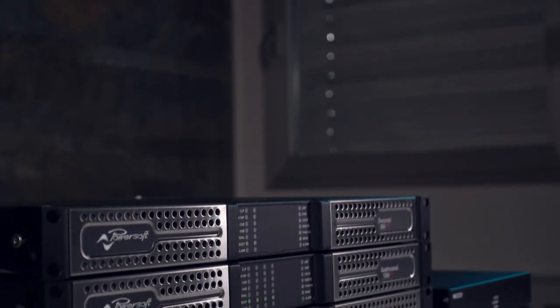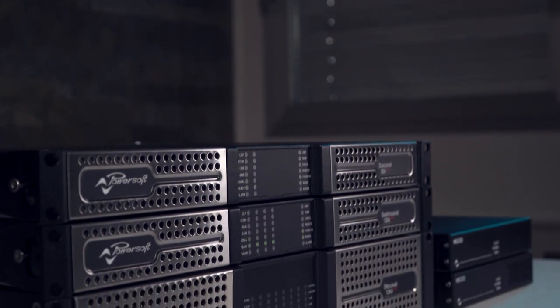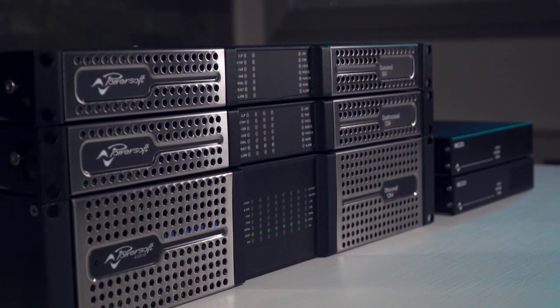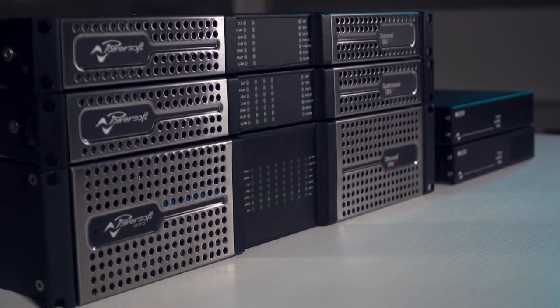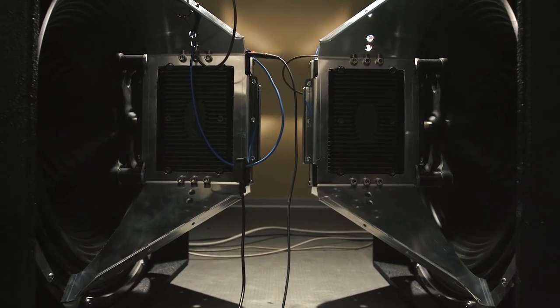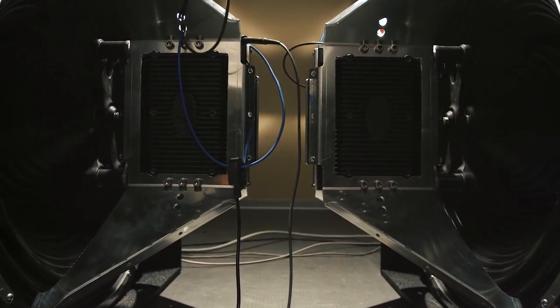The unique technology of PowerSoft regarding classy amplifiers needed an evolution beyond what the traditional loudspeaker world was able to offer. We're talking about the capability of driving speakers with very low impedance. That was the original idea of Claudio Lastrucci — to do something very special, able to reproduce ultra-low and low frequencies at very high efficiency levels.